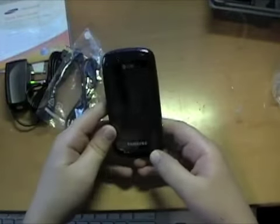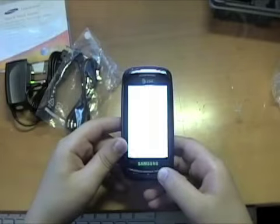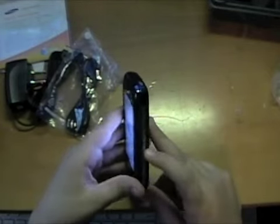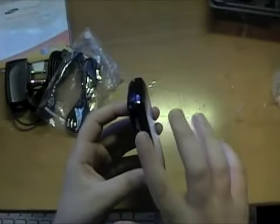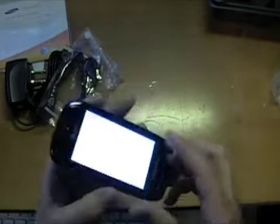I'll start it up and tell you some of the specs. On the side we have a lock button — it's really tiny and soft, not a dedicated camera key. Volume rocker, soft key, and a little lanyard loop.